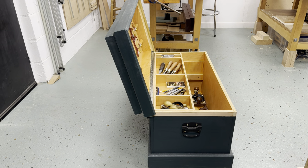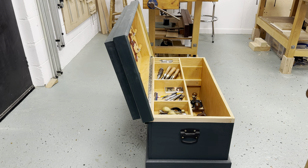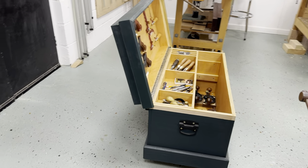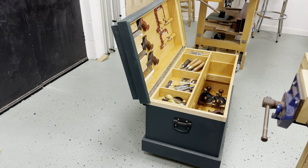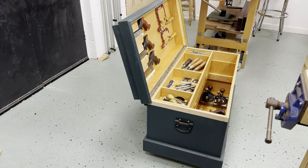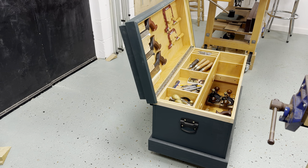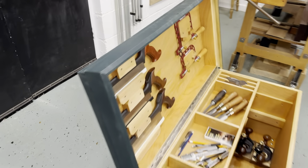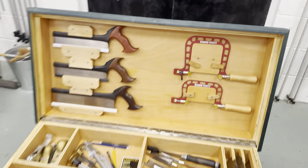You don't want it too upright either, because if somebody knocks it slightly from the back it's going to fall forward. We'll come to that in more detail when we get to the fitting of the hinge and putting the stay on.